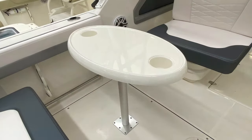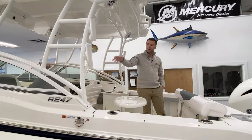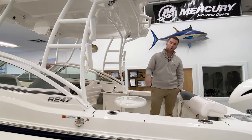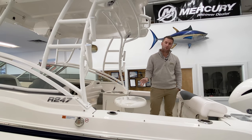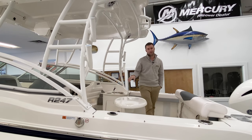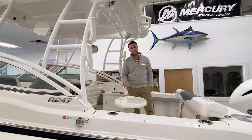We have the cockpit table option deployed out so you can see the space. There's powder coating on the aluminum work. You have the oversized hardtop with JL audio speakers — we chose the JL audio speaker upgrade, which is a really nice feature. You get all JL audio speakers, amp, and everything specifically tuned at the factory for this boat.